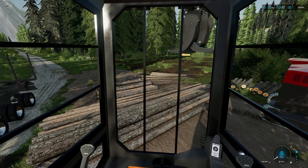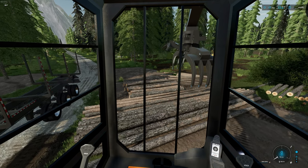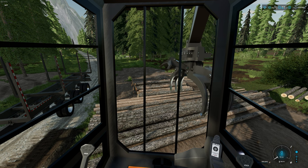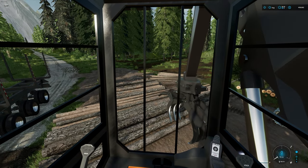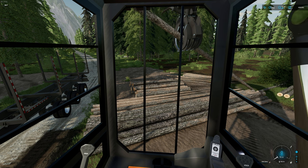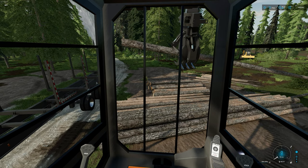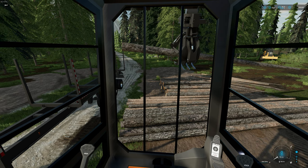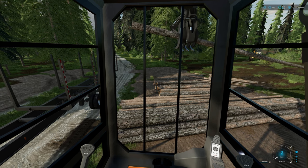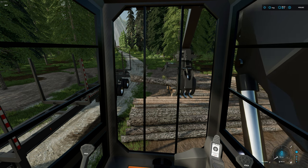Let's go over the grapple. This is the thumb rake grapple. You have two very large claws and also a stabilizer. The stabilizer is used for stabilizing the wood and balancing it in the grapple. If you pick up a single log and grab it in a position where it's not even, the log will fall down. But if you have that stabilizer, you can push it down to keep the log more level. The more logs you have in there, the more stable it will be.